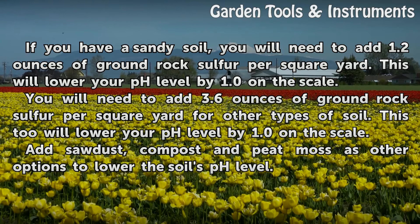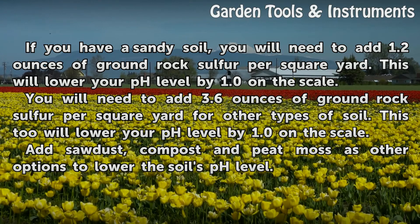Add sawdust, compost, and peat moss as other options to lower the soil's pH level.